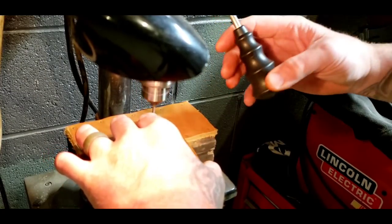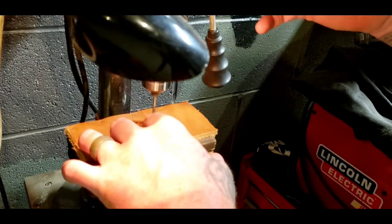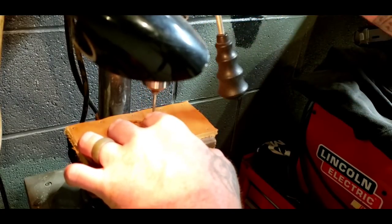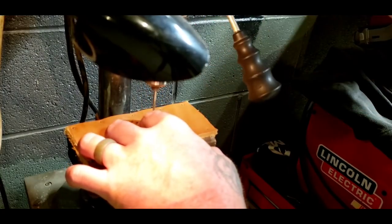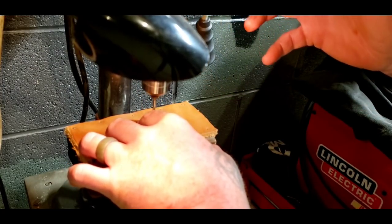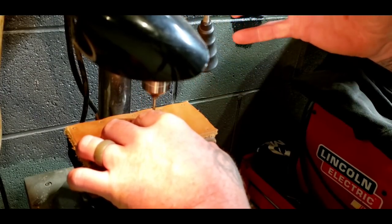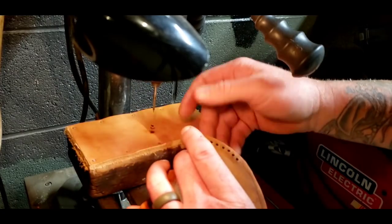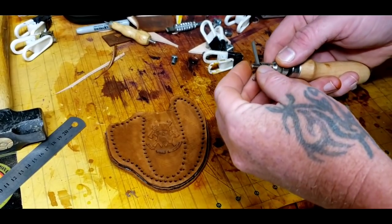This is not a drill bit — it's a punch, a very tiny punch. When you're working with ten-ounce or nine-ounce leather, you need something a little bit thicker to punch through.